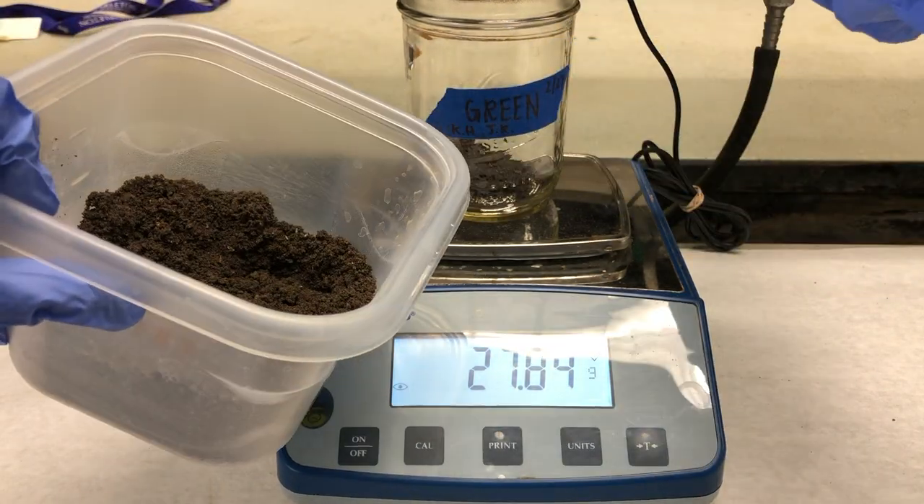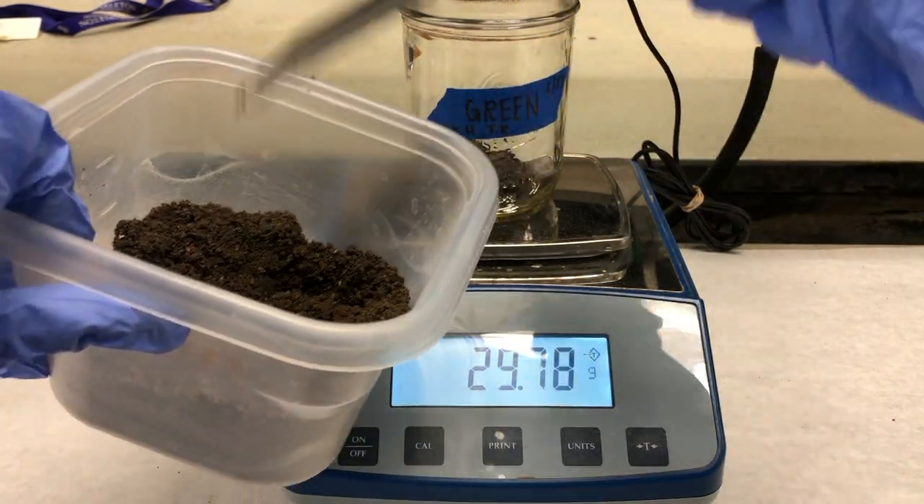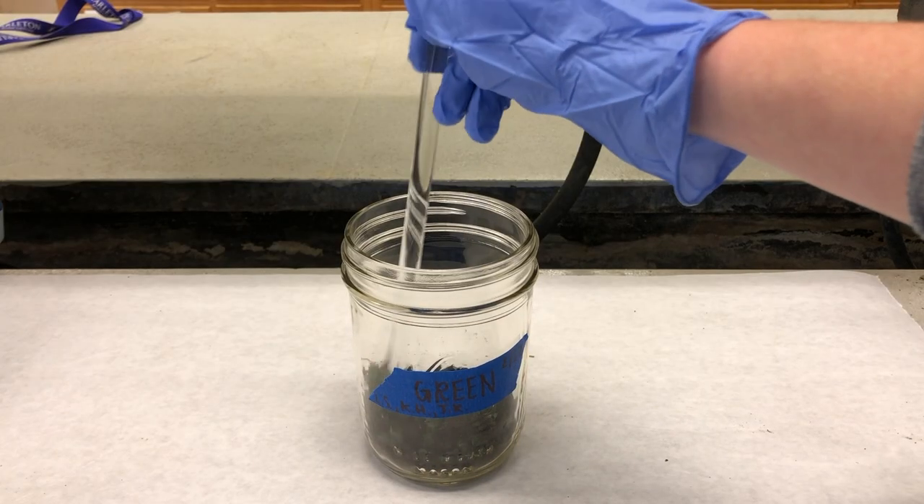To the brown and green treatment jars, add 0.6 grams of the respective residues after finely grinding the residues with a small mortar and pestle. Mix the residues into the soil using a stirring rod.